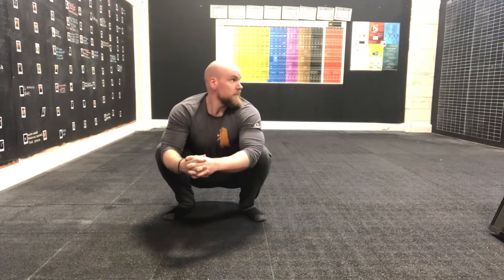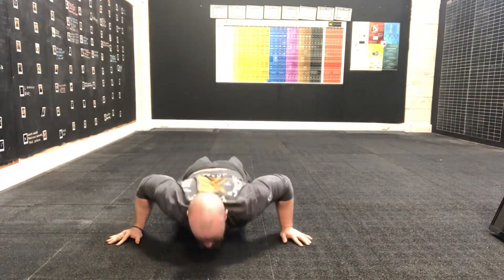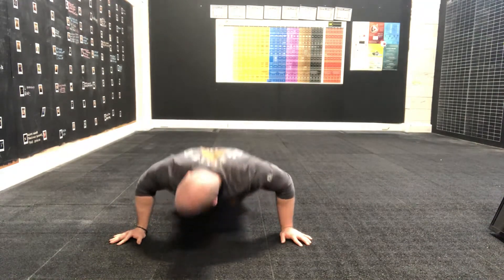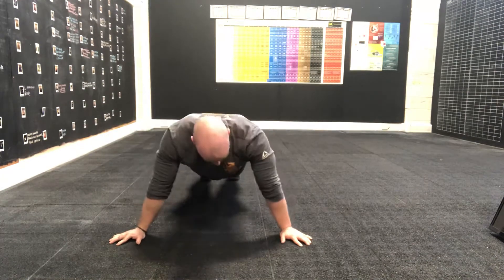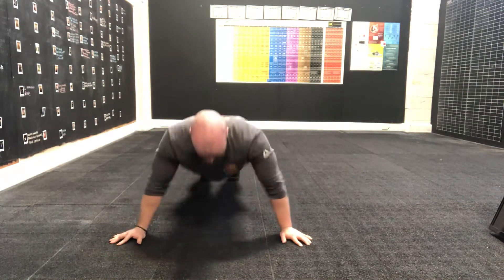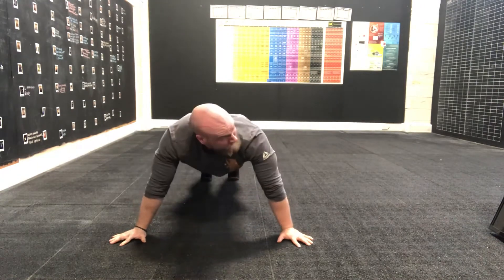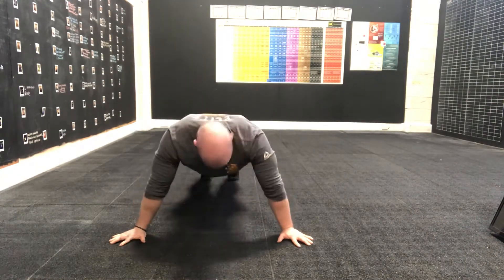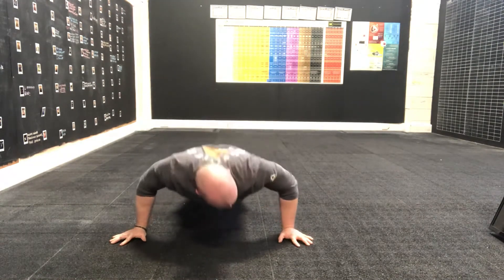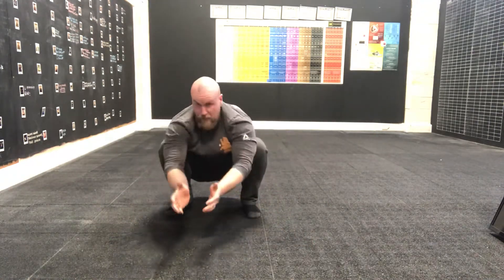We're going on to minute two. Three, two, one, here we go — just taking those hands wider than we're used to. Still tucking those elbows in, flaring those fingers out slightly. Still trying to get the chest to touch the floor, toes or knees. Three, two, one — right into that squat hold.